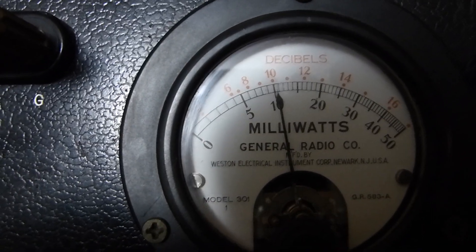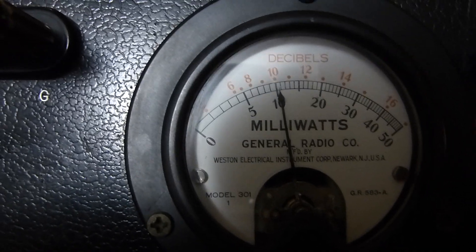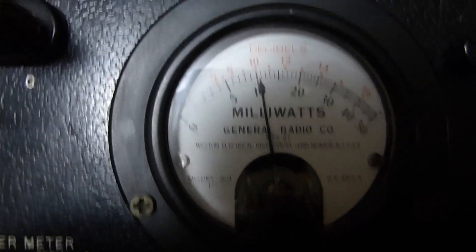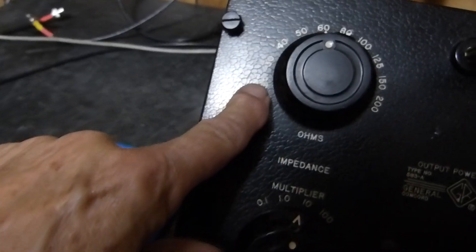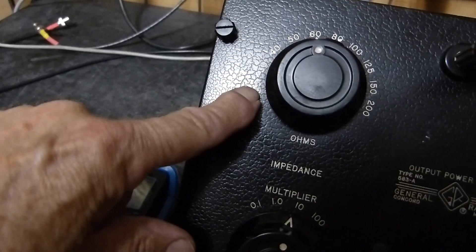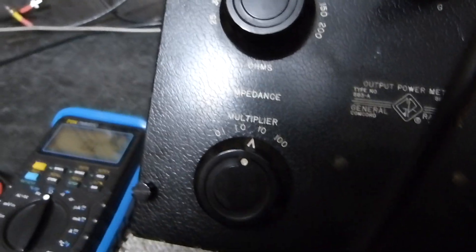They don't guarantee it's a one-percent accurate thing — if you read the manual I think it's like six or seven percent. Pretty darn good for something that's probably 65 to 70 years old. There it is at 600 ohms. With the multiplier you can multiply everything — it goes from 2.5 ohms up to 200 times 100, which is 20k.